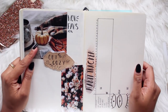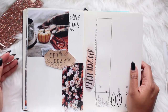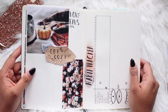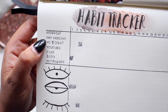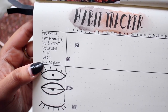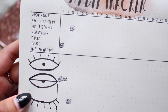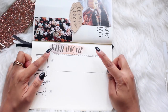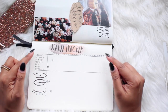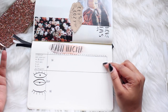On my last page I have November favorites — I want to keep track of things I love so I can share them with you guys. Over here I have a habit tracker: workout, eat healthy, no money spent, YouTube, film, blog, and Instagram — I have not been doing too well. Below that I have a mood tracker so I can track happy days versus meh or sad days. It's a cool way to keep yourself accountable and see how what you accomplish affects your mood.